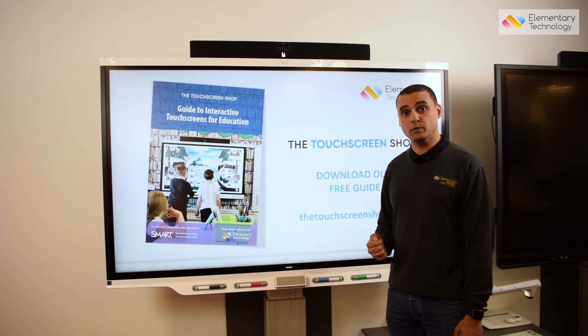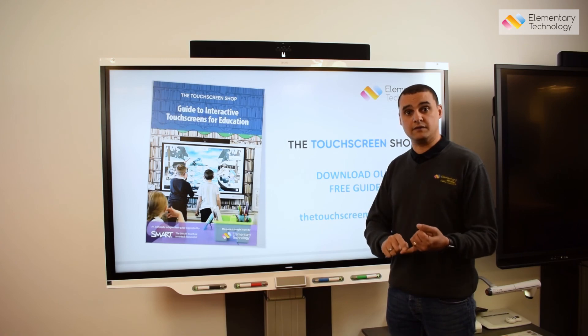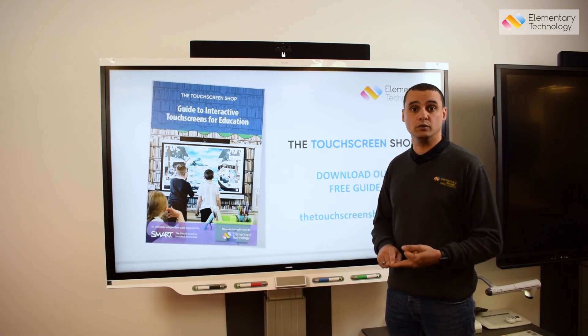Elementary Technology are a Smart Gold Partner, which means we've been accredited to the highest level by Smart in terms of our service, support, and more importantly our after-sales training that comes with all Smart products.